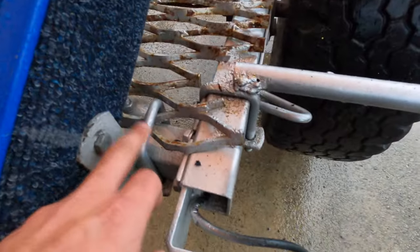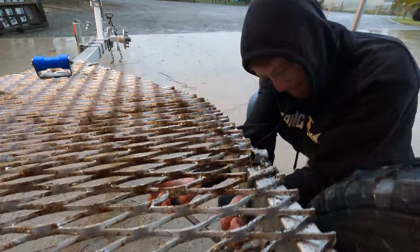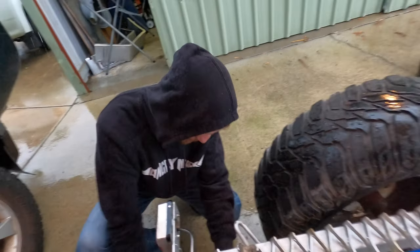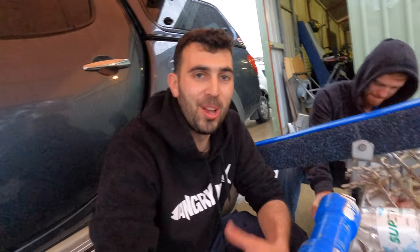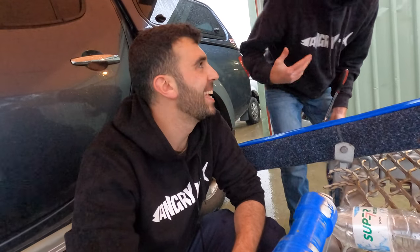We're going to remove the rack first. Basically they've got a bunch of these C or U-bolts that surround the chassis of the actual trailer itself. We're just going to undo all the nuts. Those bolts are not moving - but I love how I get Will over, he does all the work and I just record. It's great teamwork.